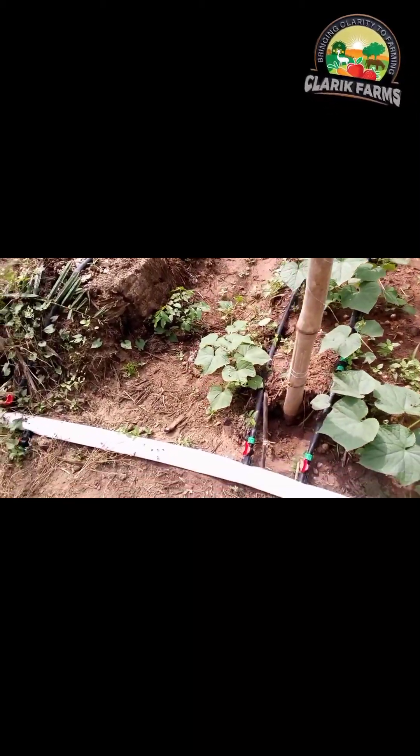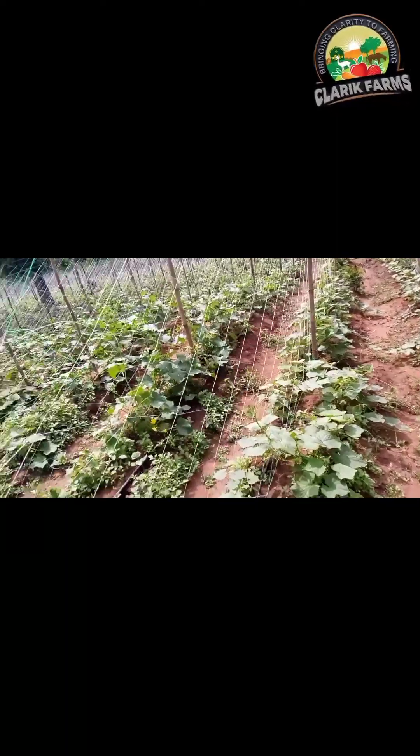This is our cucumber farm just coming up — we used drip irrigation here. You can see the lay flat — this is a reinforced lay flat — and you can see the drip tapes running along the beds. We've also installed a trellis net here.